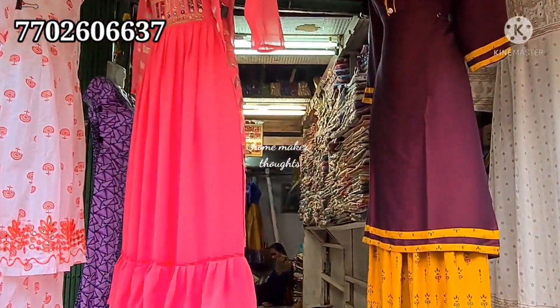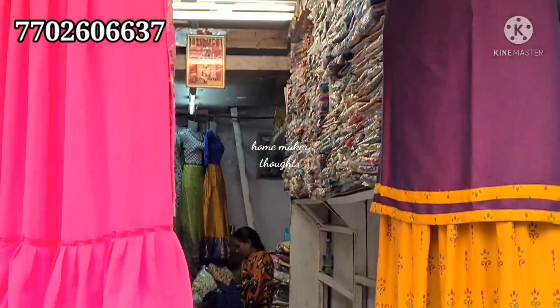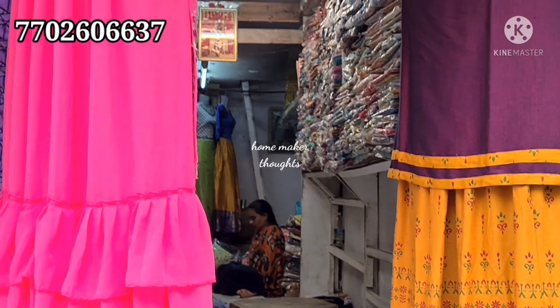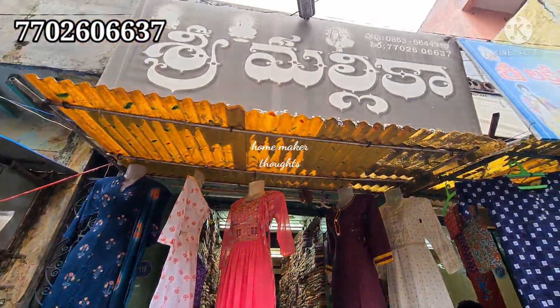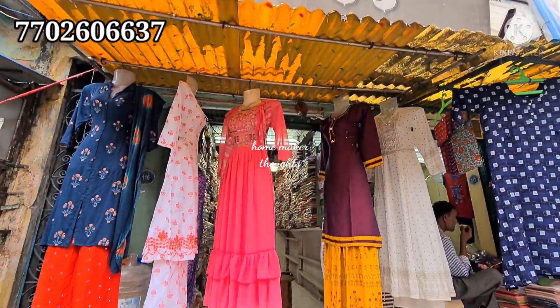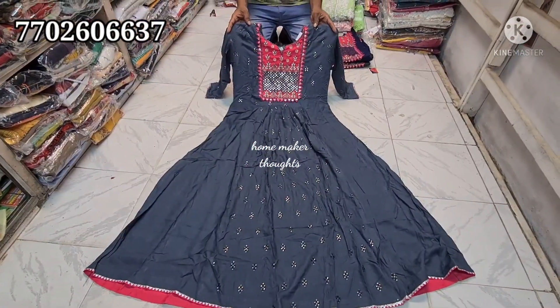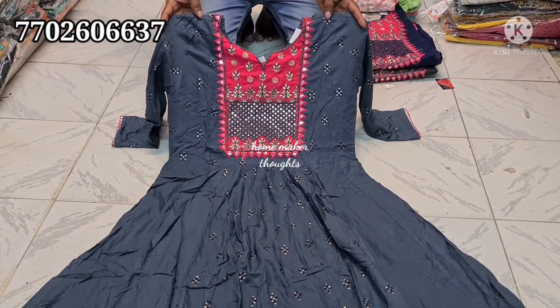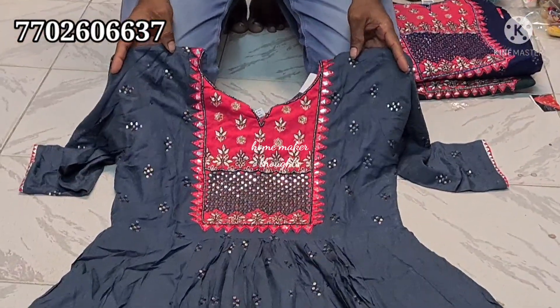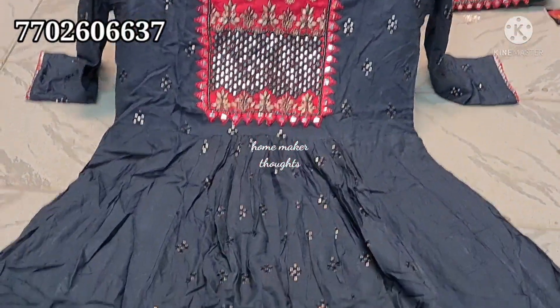Hi everyone, welcome to my channel. If you contact your location, you will be able to get the exact location. We will shop in Somovarividi. Today, we will have a lot of tops collection, kurtis collection, 3-piece set, plaza collection, everything. It is available. We will be able to get the latest collection at a reasonable price.